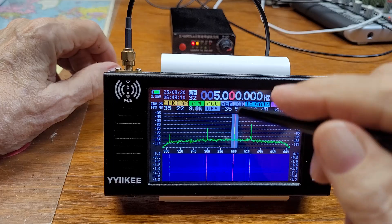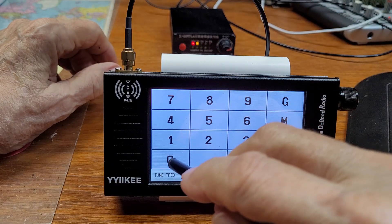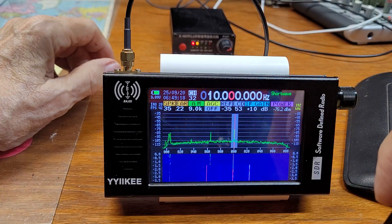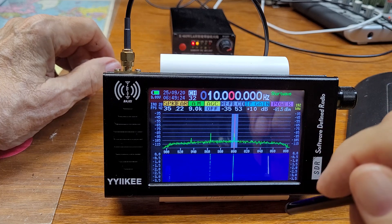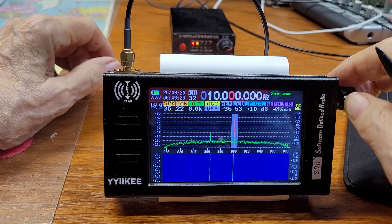Okay, that's five megahertz. Let's try 10 megahertz. There's 10 megahertz — I don't hear it but it's got a strong signal. Actually it's a little below 10 megahertz.